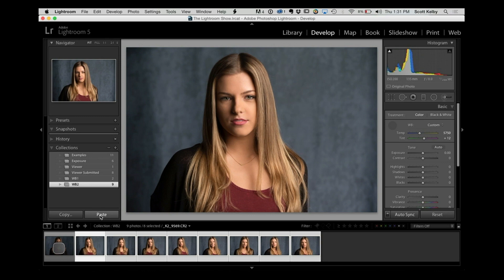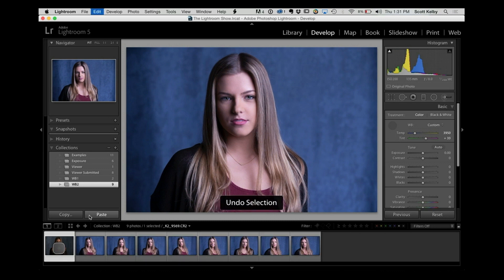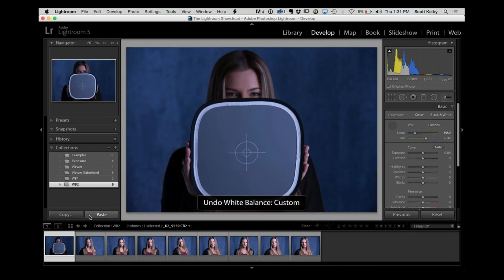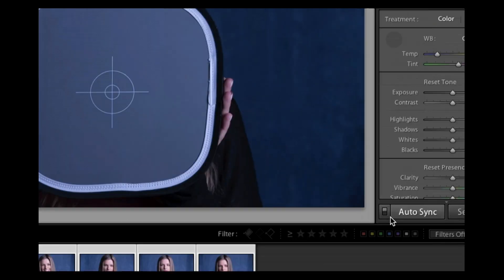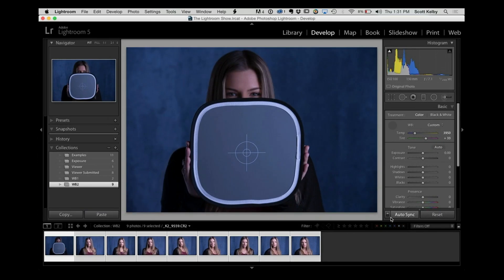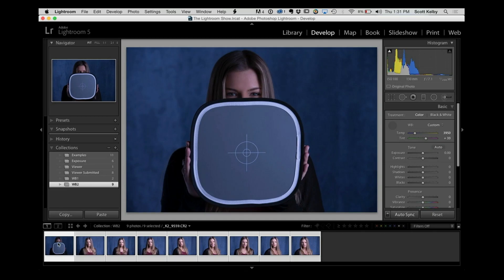That's not my preferred method. My preferred method is to use auto sync. Let's undo all of that. With auto sync — this little button right here — turned on, Lightroom will apply whatever I do to the most-selected image automatically to all the rest. So I start on the first image, click the white balance tool, done. One click, no copying, no pasting, no unchecking stuff.